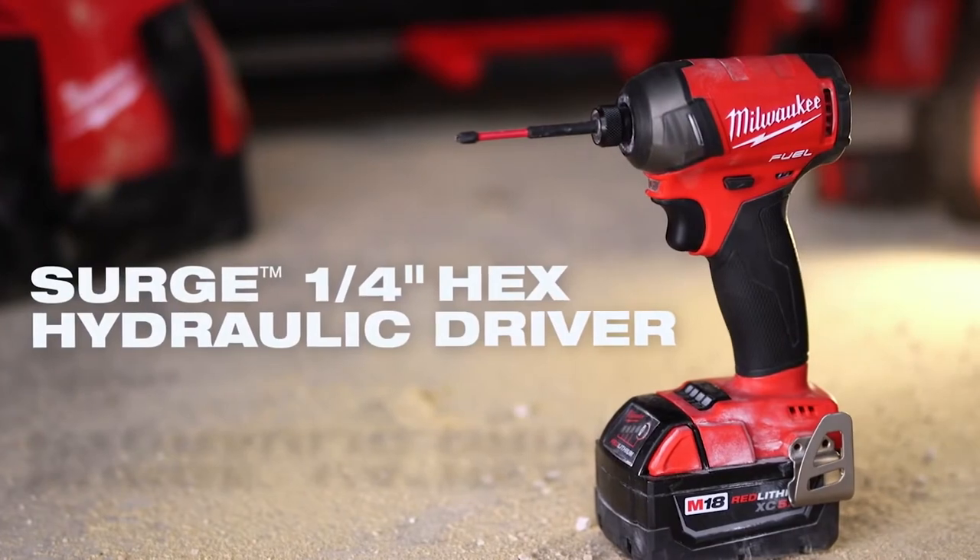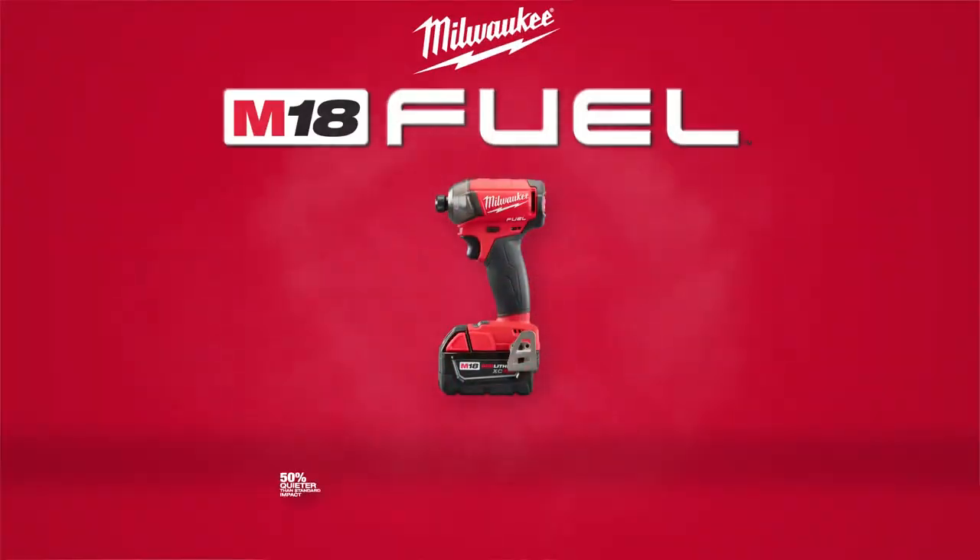If you get a Surge, you're going to be pleasantly surprised because it is a rock star when it comes to performance and quality.